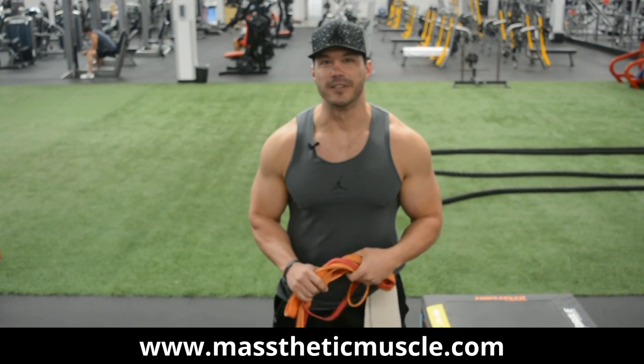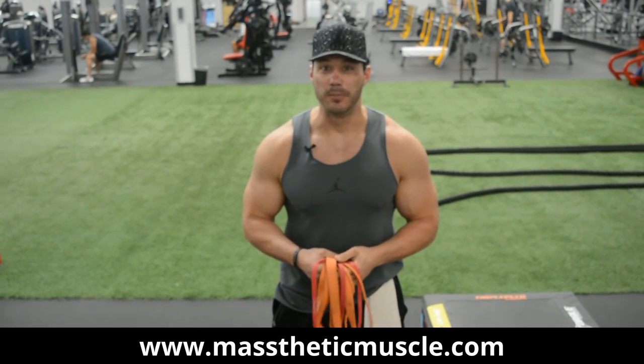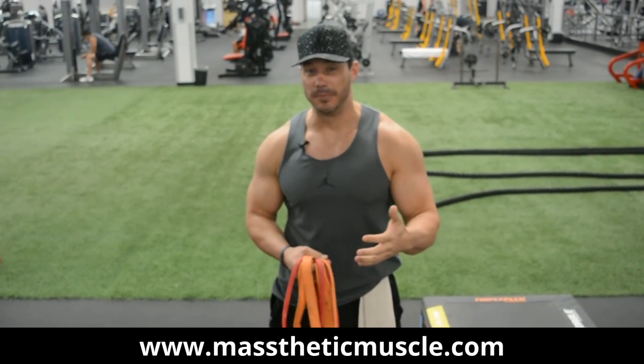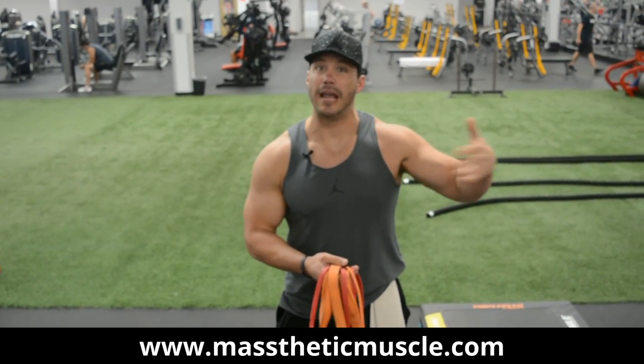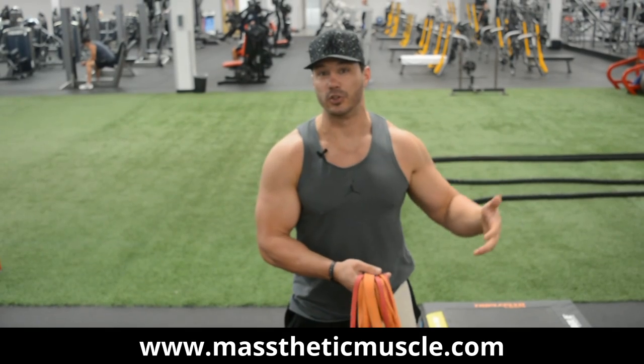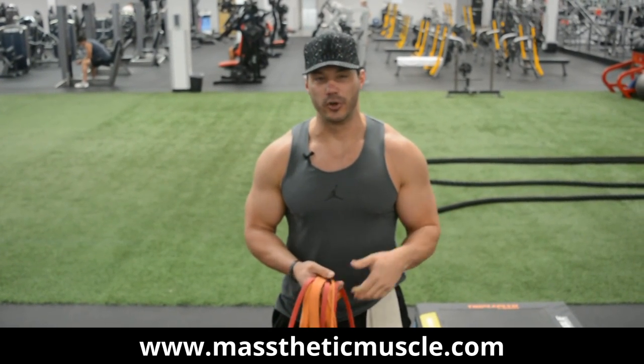Hey guys, Frank Rich here from AestheticMuscle.com. In this video today, we're going to go over three movements that you can do to build a bigger chest using resistance bands. Before we get into the movements and go over how to throw those into your training, let's talk a little bit about resistance bands and why we use them within our training.